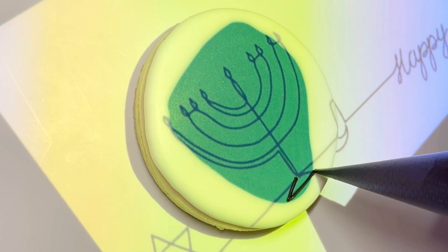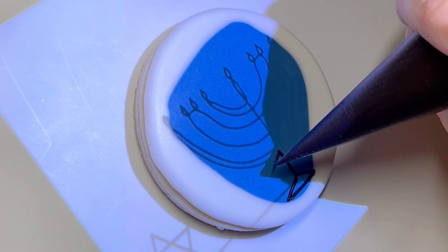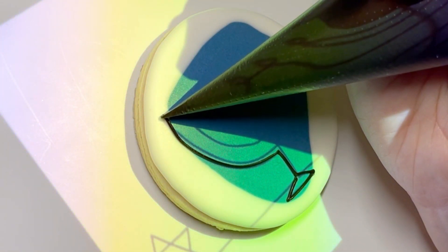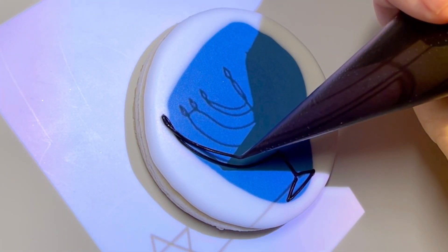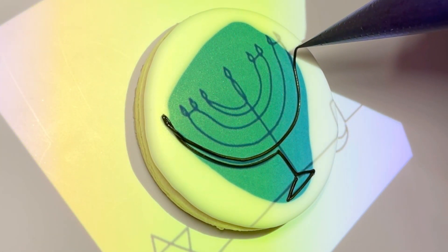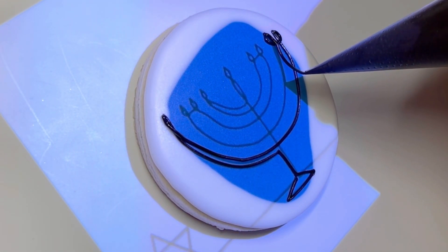Here I'm using my projector, which I will link in the description of the video. I'm using it to project an image that I found on the internet — I did buy a license to use this image for these purposes. I'm using a soft peak lettering consistency here. For me that means that when I take the spoon out of the bowl of icing and turn it upright, the peak completely flops over onto itself but still maintains the integrity of the line.